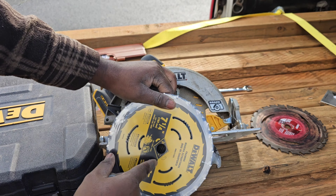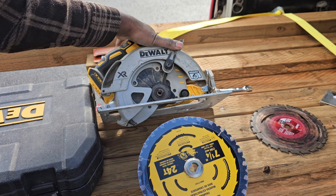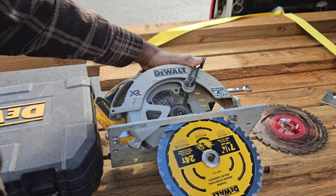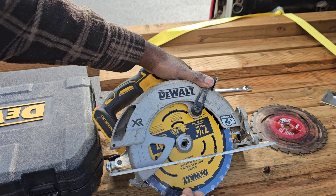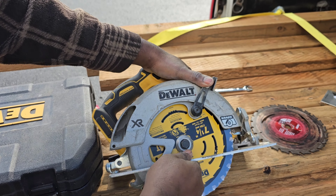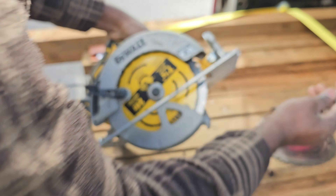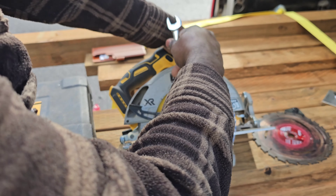Install the washer on the new blade, then install the new blade on the cordless DeWalt circular saw. Install the bolt and tighten it clockwise while holding the locking mechanism.